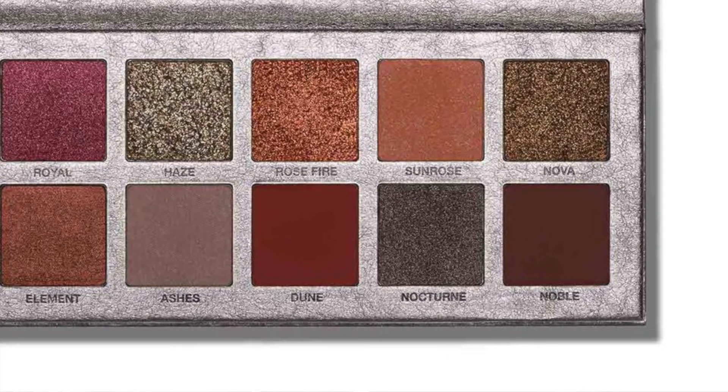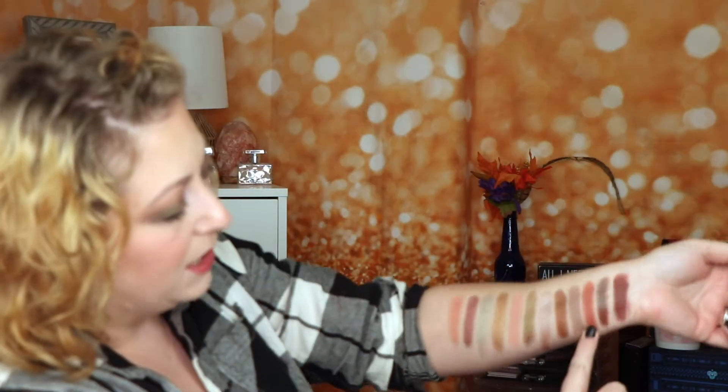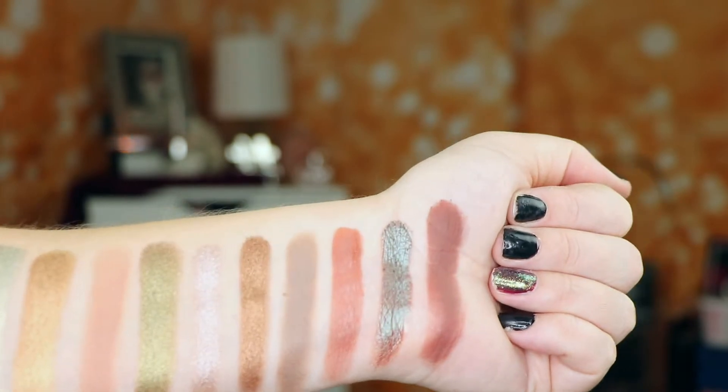Then we have Dune, which is supposed to be a brick red shade. Out of all of these palettes, the one that I thought really mimicked that shade the most was from the Nouveau Palette — it would be Metro, which is a darker, almost brick red orangey shade. You can see it on my swatch here. This is Metro, but it takes the place of Dune in the Rose Metals Palette.